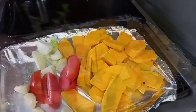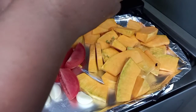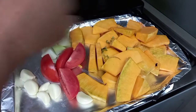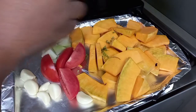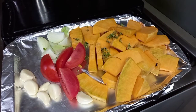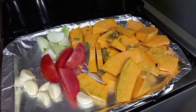Alright, so now we're going to pick up some thyme leaves and add them. What we're going to do, guys, is roast all these vegetables and we're going to release some flavors there — it's going to be so good. And then we're going to add some coconut oil, and sprinkle some salt on it.